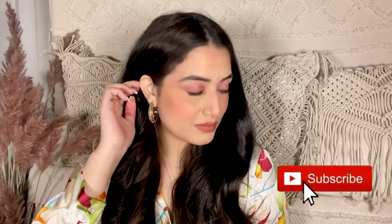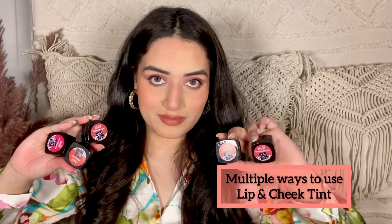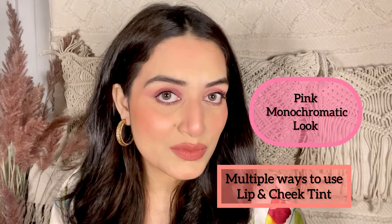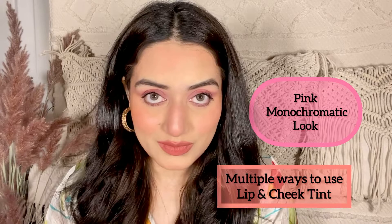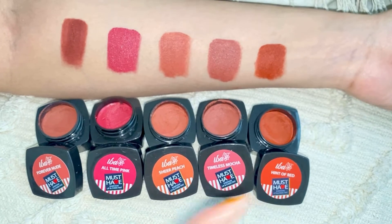Hi guys, welcome back to Iba's YouTube channel. My name is Mahima and in today's video, I'm gonna show you how you can use Iba's lip and cheek tint in multiple ways. I'm also gonna create this beautiful pink monochromatic look using all the lip and cheek tints. These tints come in five different shades and are vegan, cruelty free, PETA and halal certified. They're supremely blendable and they set to matte. So let's dive into the video.